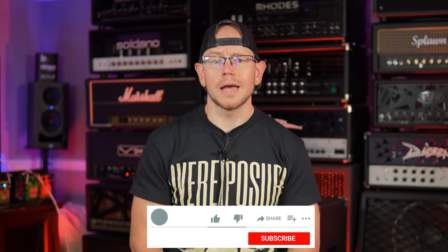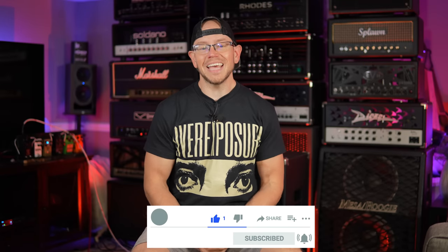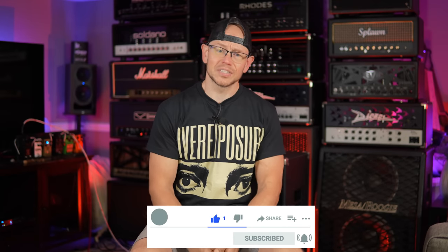All right guys, hope you're doing great out there. If this is your first time here at my channel, my name is Kyle. What I do here is I take all sorts of awesome high-gain related guitar equipment, I record it with a simple setup, and I give you the unprocessed audio on your end. So if you're into E-standard thrash riffs, drop tuning hardcore riffs, and dudes with sciatic issues at 35 years old, you're in the right place.